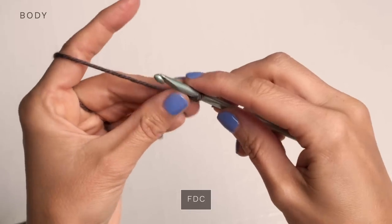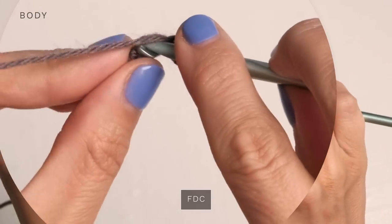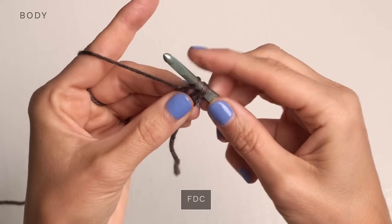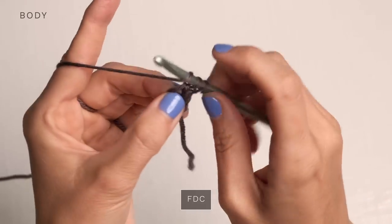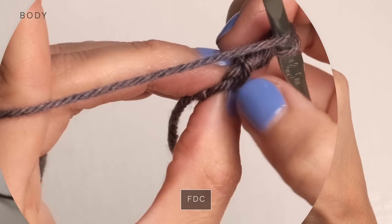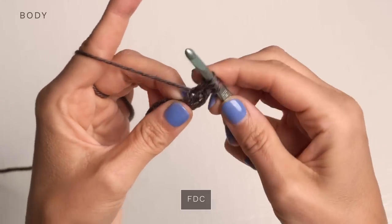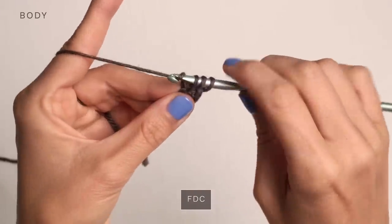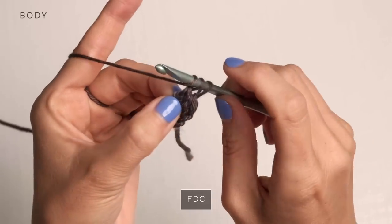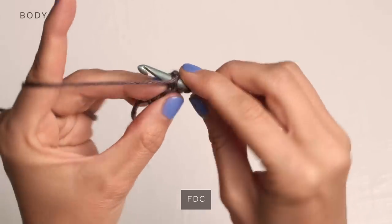Go ahead and work your slip knot. We're going to start with a chain two, then yarn over and insert your hook into that first chain you worked, yarn over and pull up a loop, then yarn over and pull through one to create a chain. Then create your double crochet by yarn over, pull through two, yarn over, pull through two. To create subsequent ones, yarn over, turn your piece to the side, and insert your hook into both legs of the most recent chain you worked. Yarn over and pull up a loop, then yarn over and create a chain by pulling through one, then create a double crochet: yarn over pull through two, yarn over pull through two. Continue doing that for however many foundation double crochets the pattern calls for.